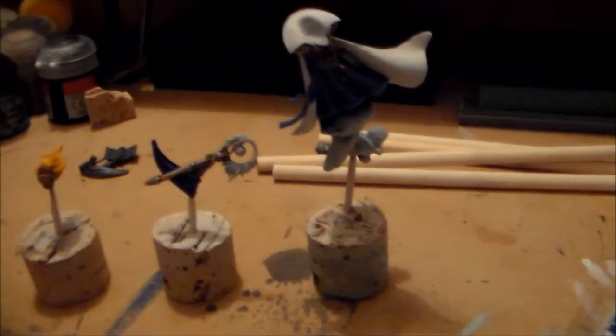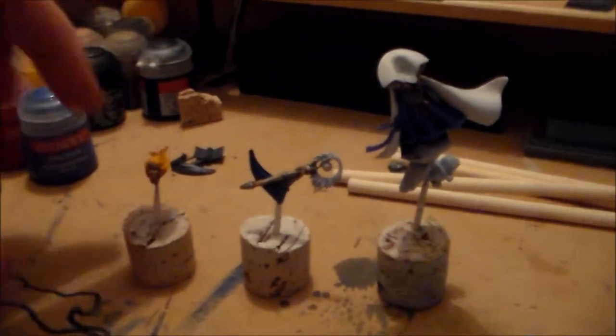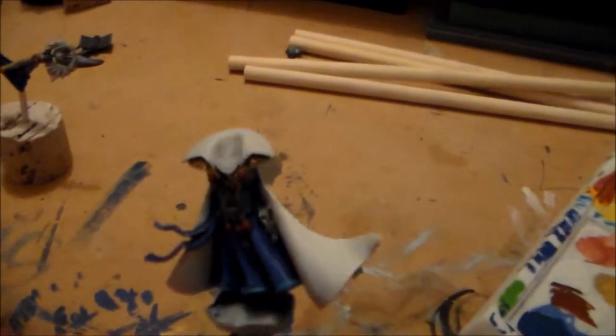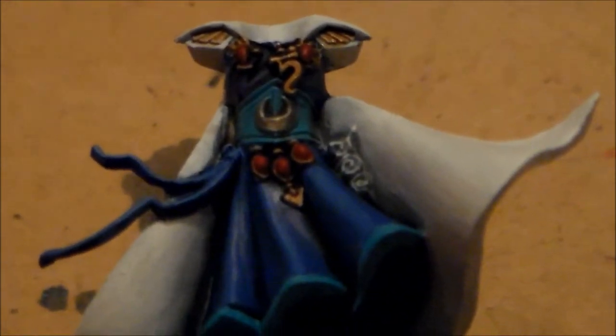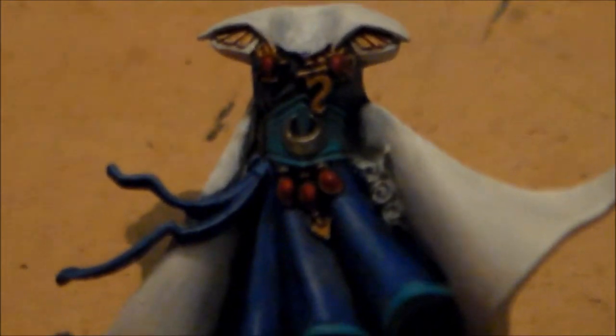Hey guys, Sponge Murphy here, welcome to another let's paint - the mage model part two. I've got a few bits more done on it, but first I'm just going to do a quick review of the finished body because I can't remember if I showed all of it in the last video. Excuse the camera if it's a bit wobbly - I've lost the quick release plate for my tripod, so I have to do everything handheld until I find it or order a new one.